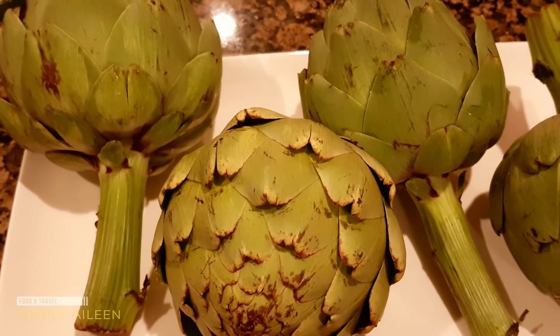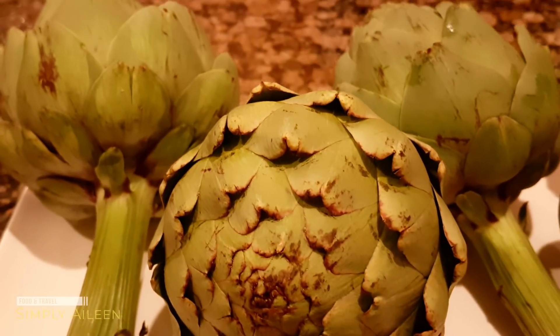Hi guys, welcome back to my channel. Today I have some beautiful artichokes. I saw a friend on YouTube eating artichokes and this is my first time trying them. I've seen them in the supermarket but I never actually tried them because I didn't know what to make with them or how to cook them. It looked pretty good so I went and bought some.